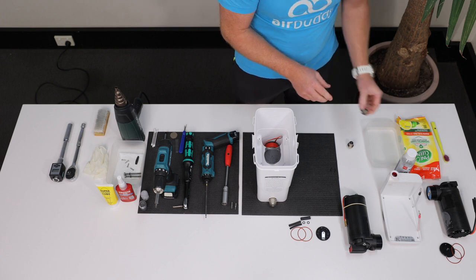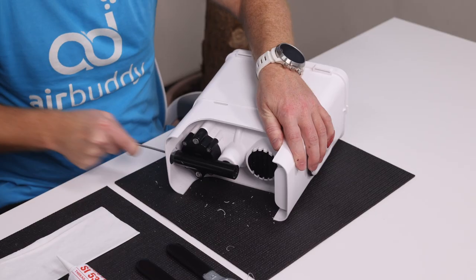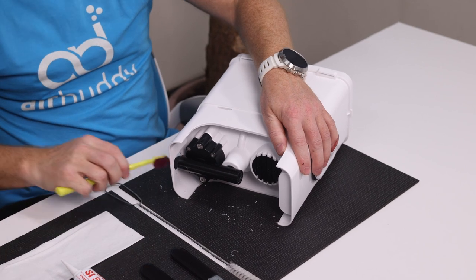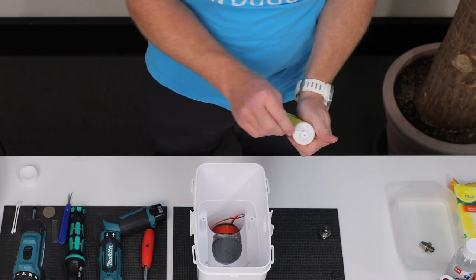If the pressure valve can be cleaned with descaler, like shown in our other video, reuse it. Otherwise, replace it with a new one. Also, inspect the compressor head tube for any salt crystals, debris, or oxidation, and if required, clean it properly before you start the reassembling.